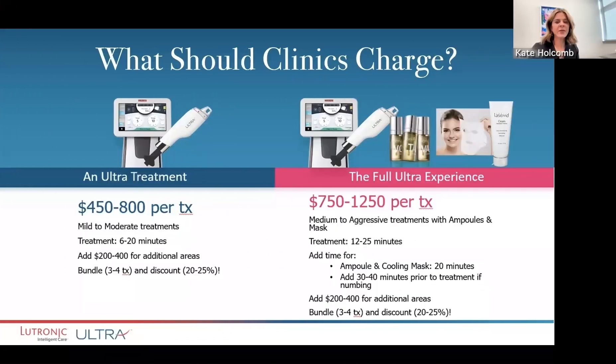So what should people charge for this treatment? What you charge is based on how much time, the area that you're treating, and also what sort of result you're giving. I would say about $450 is pretty accurate, and we go upwards of even $1,200 if we're treating an entire face, neck, and décolleté per treatment.